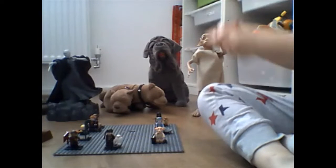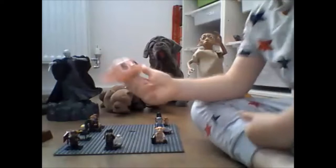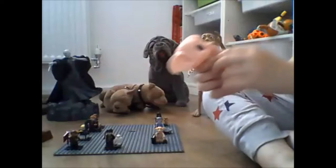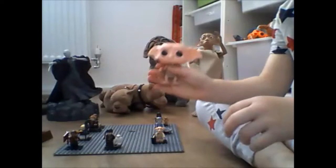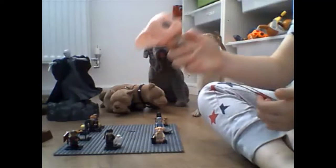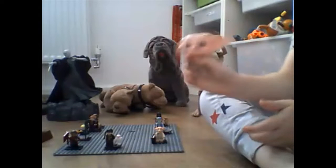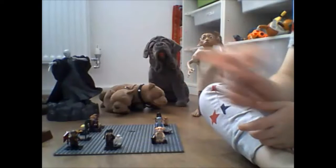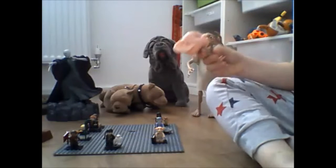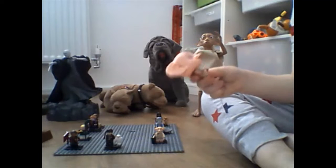Now we are off to the Dobby Funko Pop. So technically Dobby — as you know from the movie, when Harry Potter gives him a sock, he gives him a sock then he's free. But if he doesn't give him a sock, he's not free. So technically he's a good Funko Pop to have — a really good one.